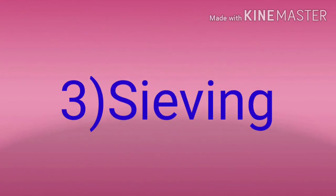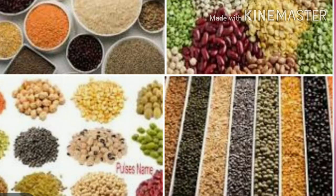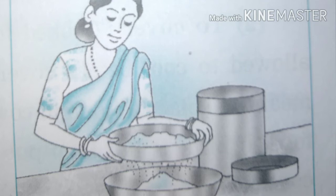3. Saving. Certain food items which we bring from the market should be stored properly. Wheat flour, gram flour, powdered sugar, maida, semolina, poha — all these things should be saved before using them.